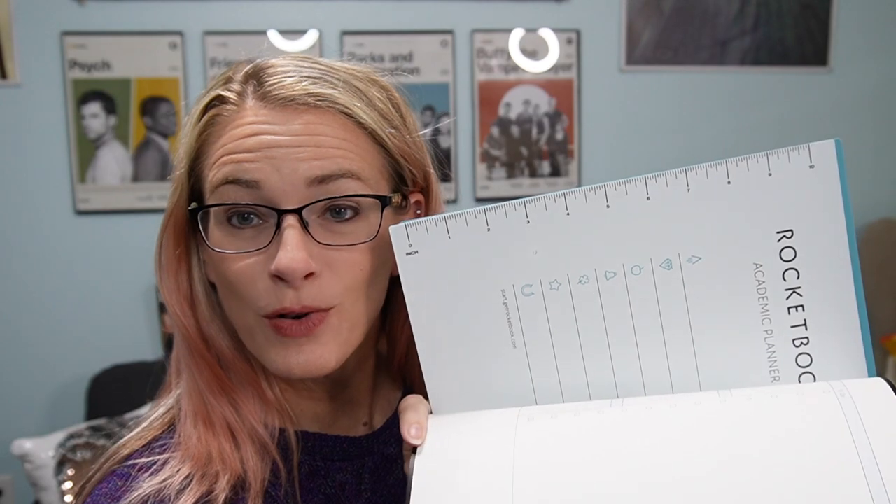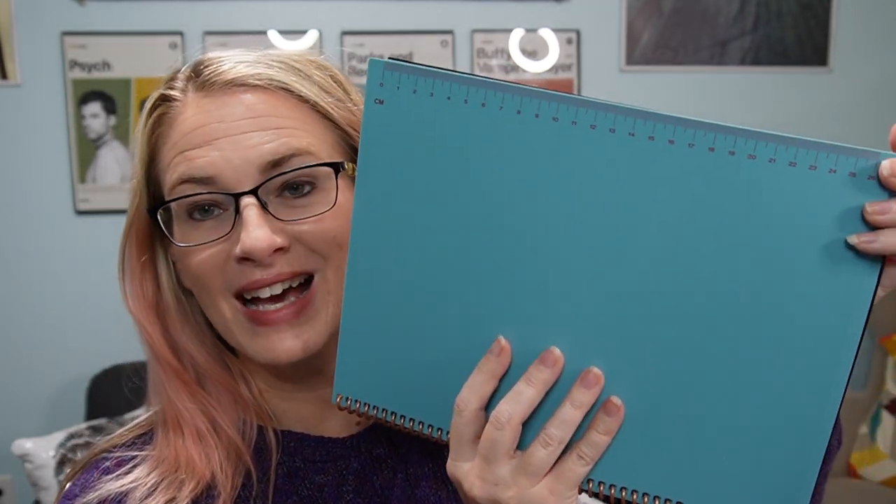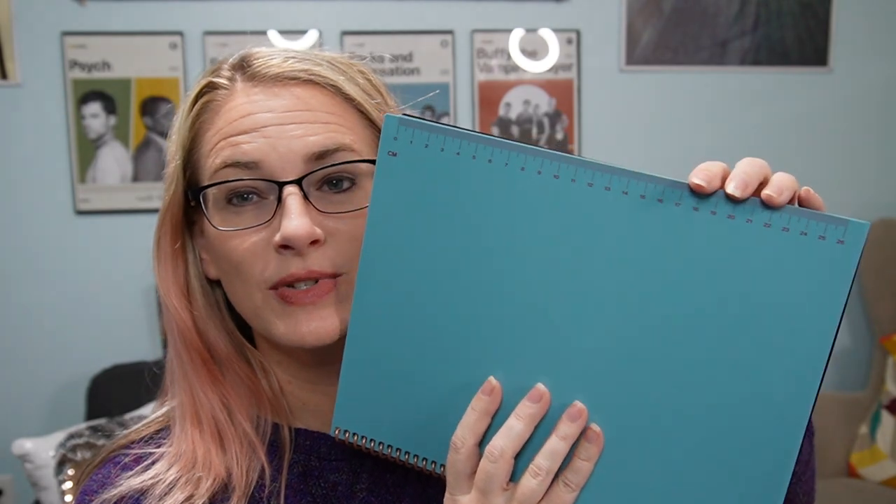It also has some just plain blank pages. And since we've got inches on one side, the back of the book has centimeters. So you've got two different rulers that you can measure things with just using your notebook.